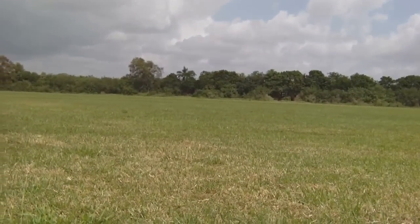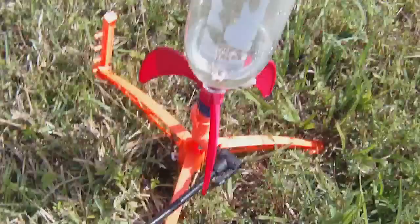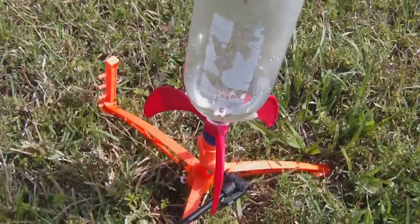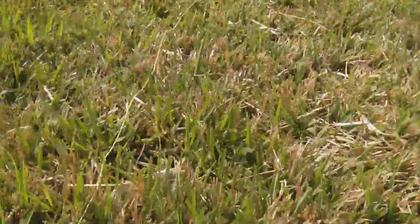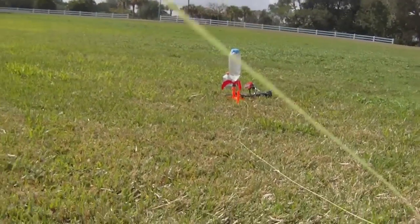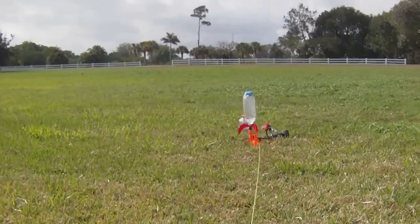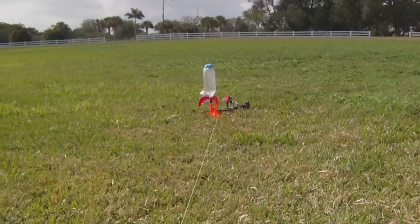No kids around. All right, we pumped the rocket up to about 80 psi. It's ready to go. Let's give it a try. Get marked, get set, go.